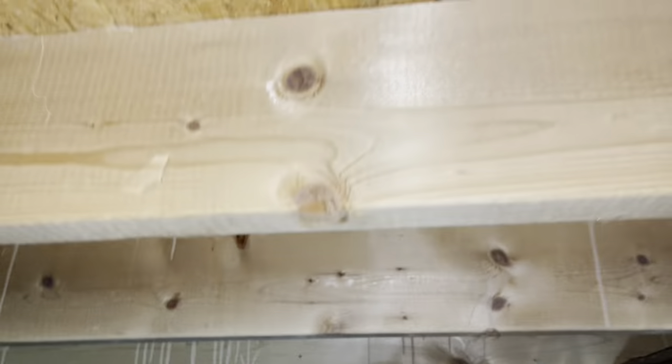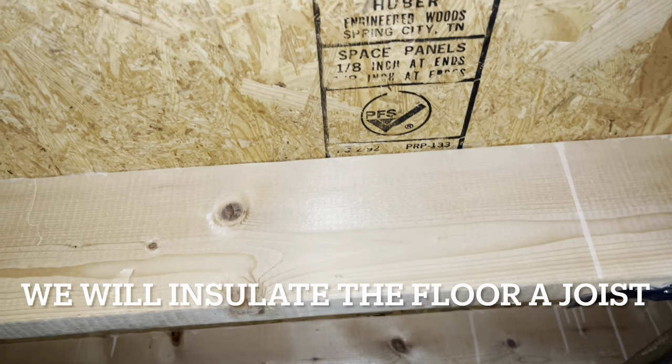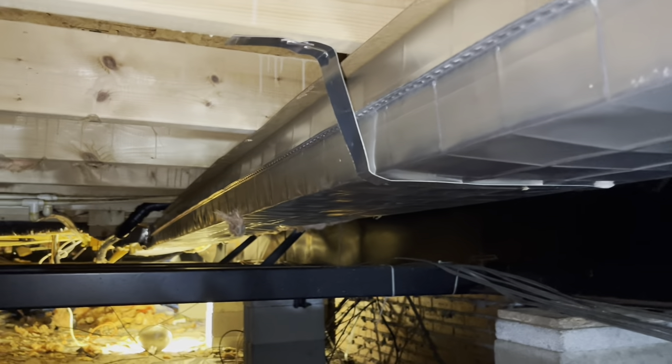We're going to re-insulate the floor joists since we're all wide open here — there's nothing between me and the floor. We're going to build a box around that and we'll build a box around all their ductwork and close them in, 100% insulated all the way around. It's going to be a good project.